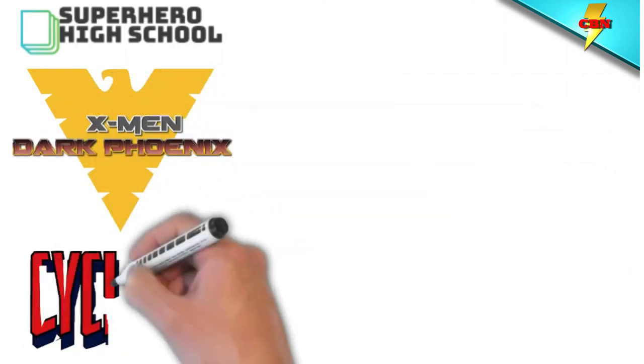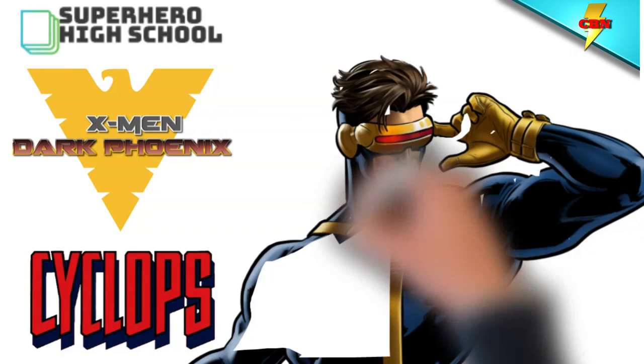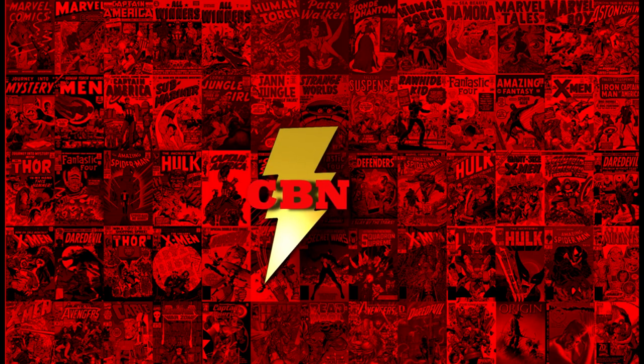I hope you liked the first episode of Superhero School. If you liked this video, make sure you comment below and ask us some questions about Scott Summers — maybe your question will be the subject of the next class. Make sure you press like below, click subscribe, and if you don't ring that bell, you won't get any updates.